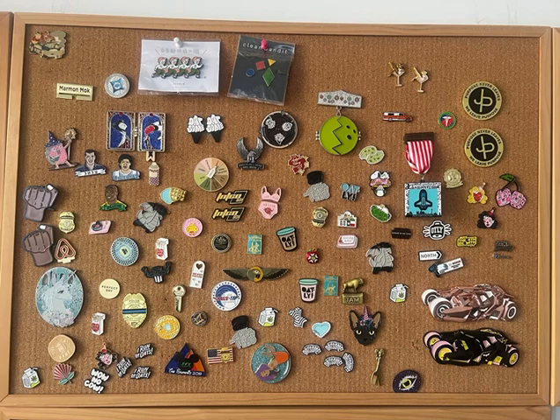The first is pin display: cork board. Cork boards are an excellent way to display pins, allowing you to showcase many at once. They're easy to look at and take down, and the pins adhere well to the board and don't easily fall off. If you're a pin enthusiast, you won't want to miss this pin display method.